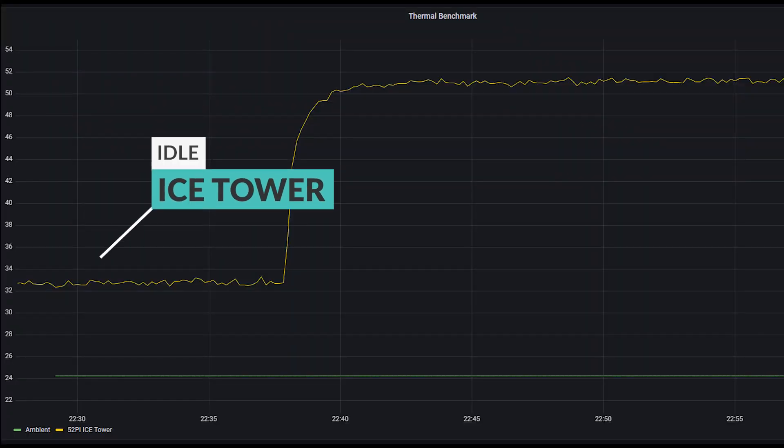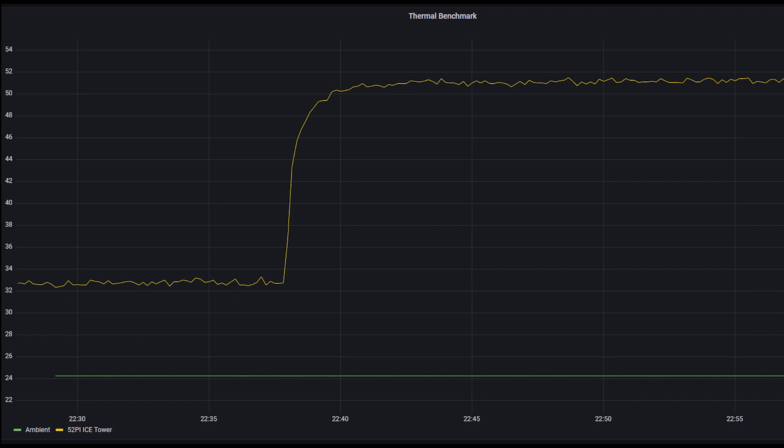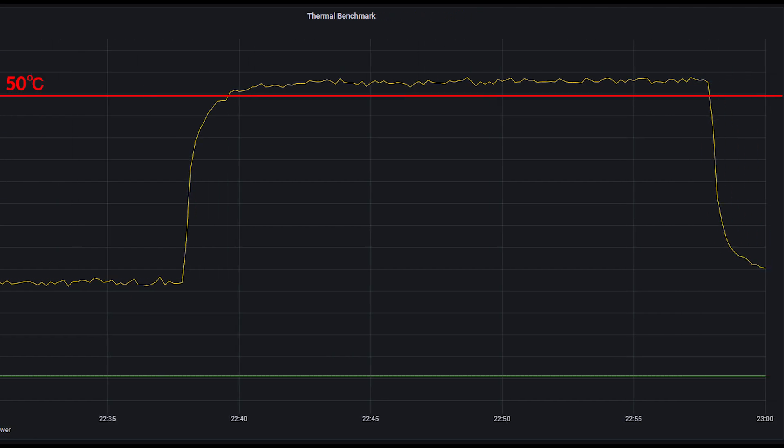Bear that in mind when looking at the results. At idle, the Ultra Thin runs at around 32 degrees, which is excellent — you'll be able to handle light load and your Raspberry Pi will just be chilling. But if you crank up the benchmark and run CPU load at 100% for 20 minutes, the temperature rises to 52-53 degrees, which is still very acceptable. However, it is higher than the original design, and I think this is caused by the fact that it's dissipating more heat from different sources, whereas the original design is only connected to the CPU.